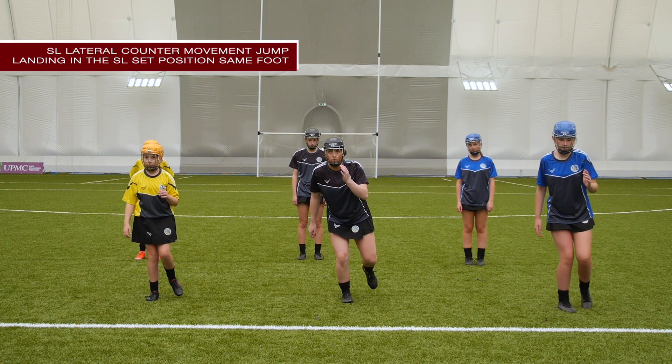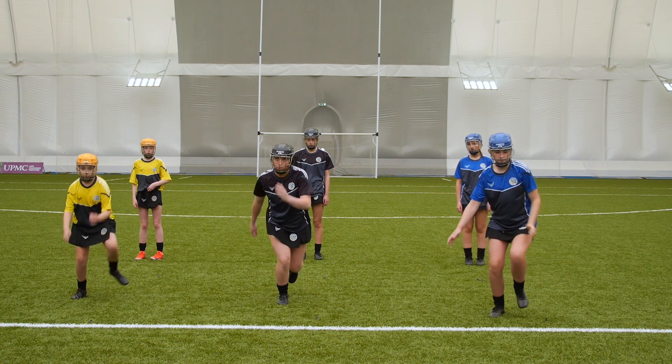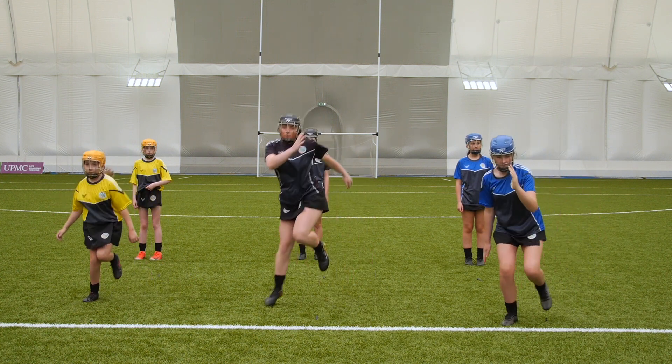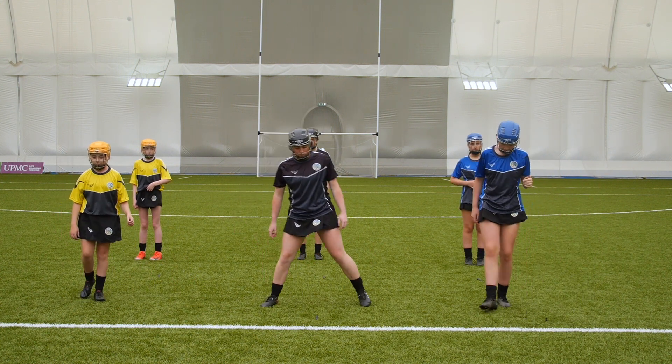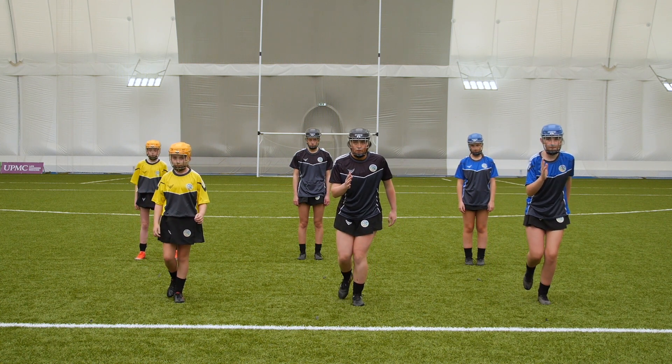Single leg lateral counter movement jump, landing in the single leg set position on the same foot. Players begin standing on one foot with a slight bend in the knee. The hand on the standing leg side comes up in front with the hand in front of the player's shoulder. The opposite hand begins behind the player.